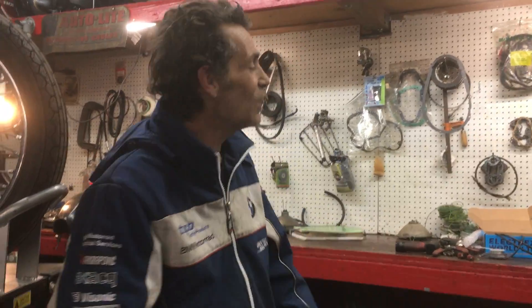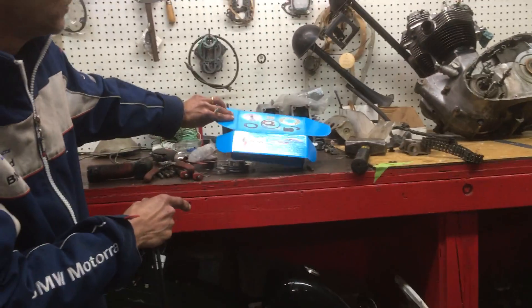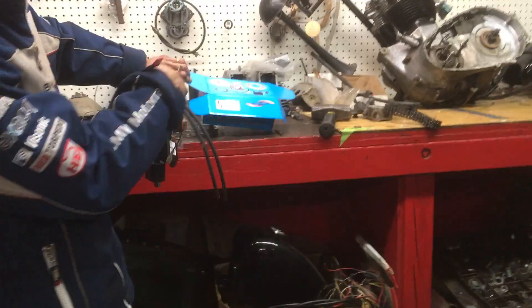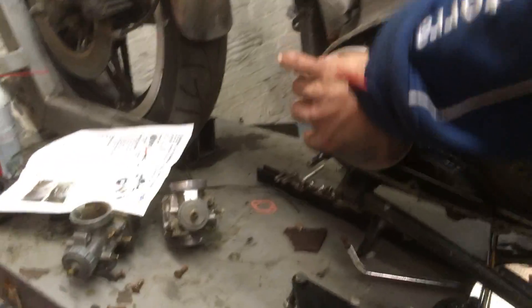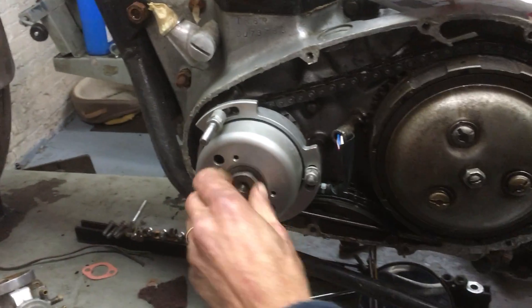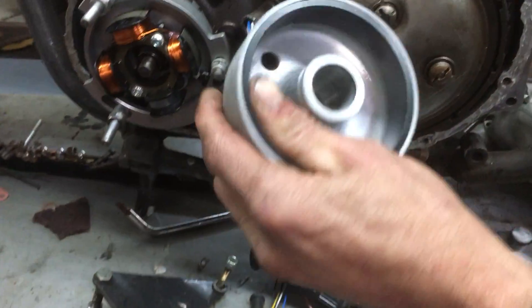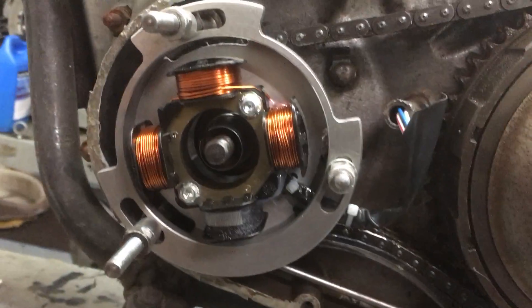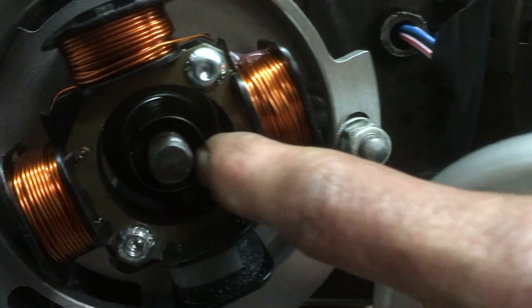I found this product from Electrex World, made in the UK — that label will probably Brexit itself off soon. What it consists of is a literal rotating Honda Z50-style magnet, three stator coils, and a pickup. It's modern, new, easy, and simple — actually not modern, but reliable and adapted. It fits right where your stator goes.